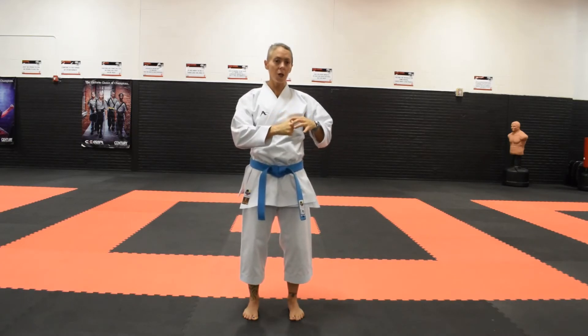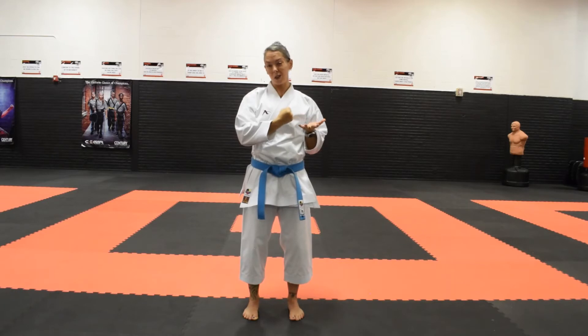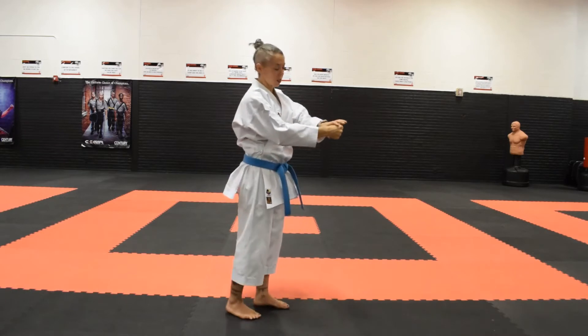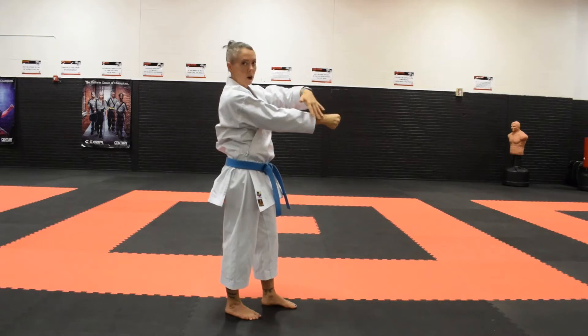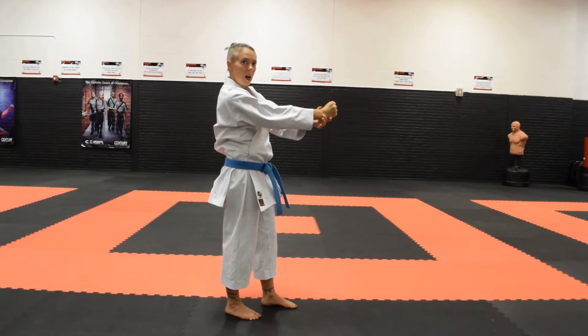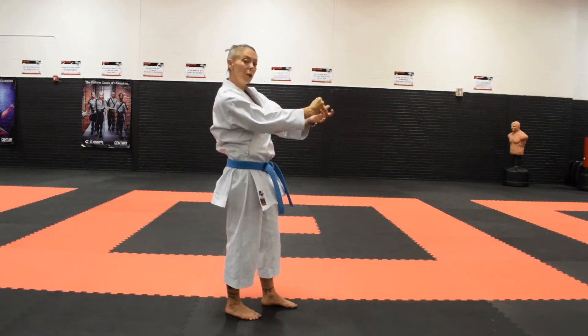When you are throwing a punch you want to strike with the top two knuckles. There are a couple reasons behind this. One is that they're bigger and so they'll hit the target first. Also they're stronger, which means they'll hurt a little bit more, and you have the support of your whole arm when you do this. When I strike with a bent wrist I'm potentially causing injury to my wrist, and I can also get what we call a boxer's fracture, which is where you fracture the lower part of your hand.